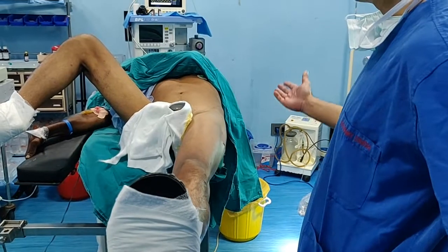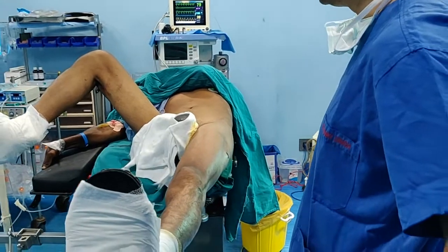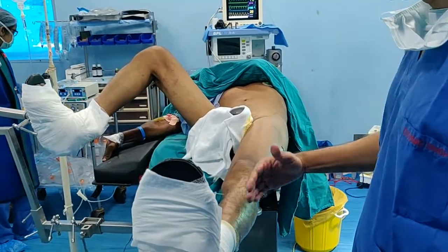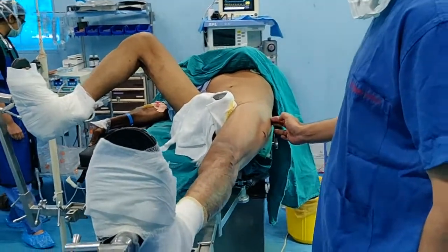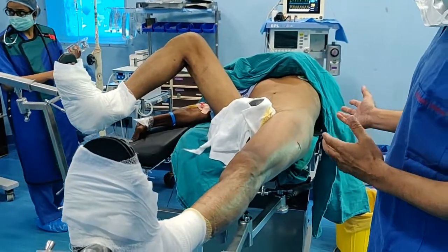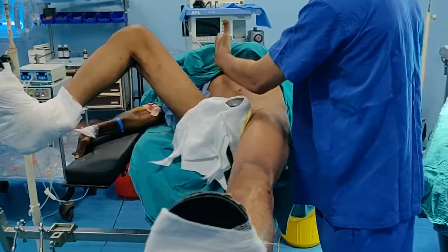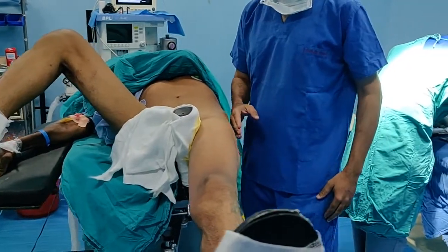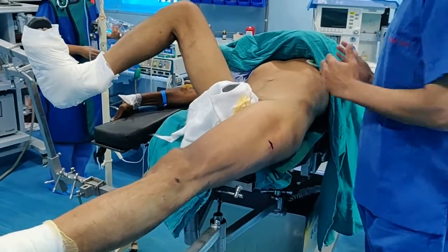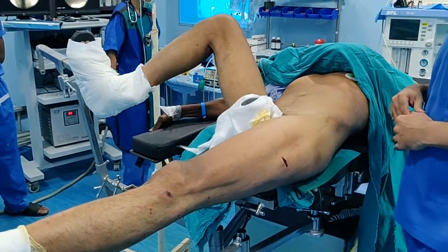For positioning, the patient needs to be on a fracture table, especially if you are doing it supine. I usually keep the leg slightly adducted because then the trochanter becomes more prominent and you have good access. In fat patients, make sure the trunk is angled away from the table towards the other side — adduct the leg slightly and move the trunk away to give you good access.